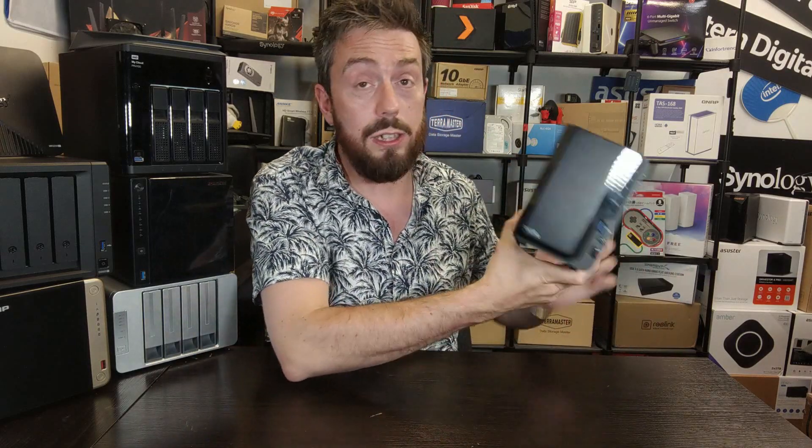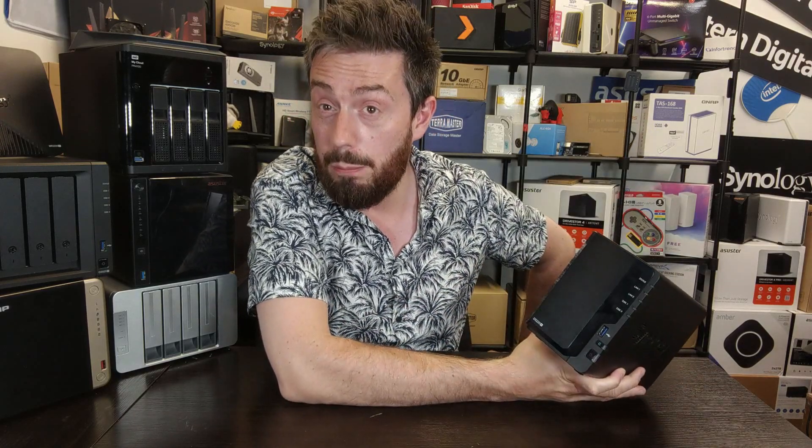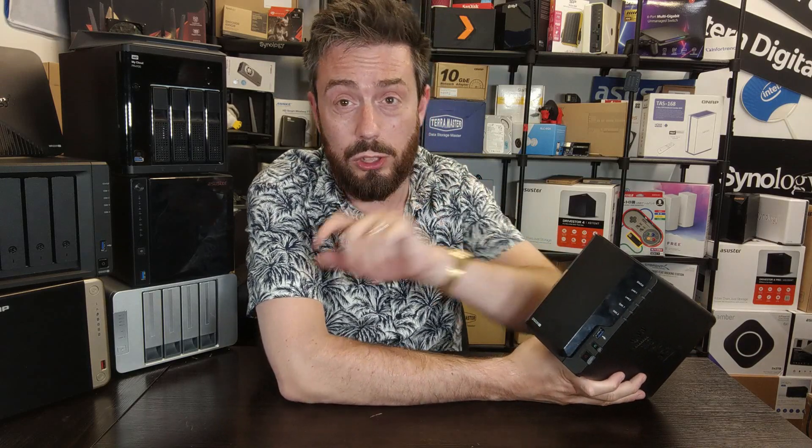So, should you still buy the DS220+ in 2022? It still has quite a low glass ceiling compared to some others, but it's a solid, good-value NAS overall. Ultimately, it comes down to how far you want to push your data storage. Thanks so much for watching — click like, subscribe, links in the description, and I'll see you next time.